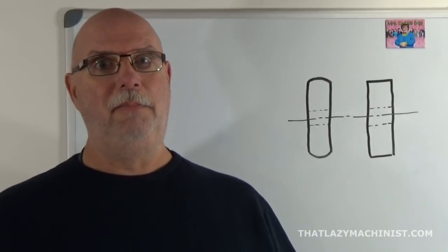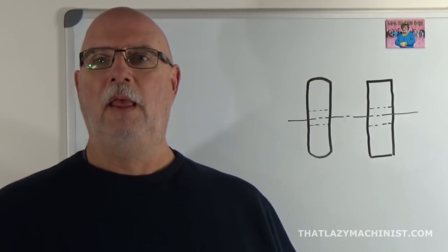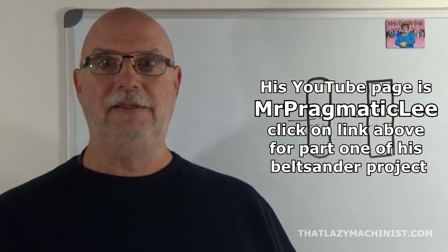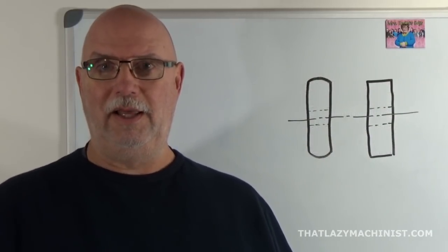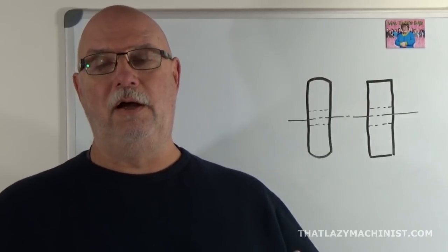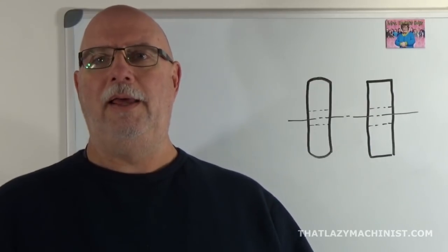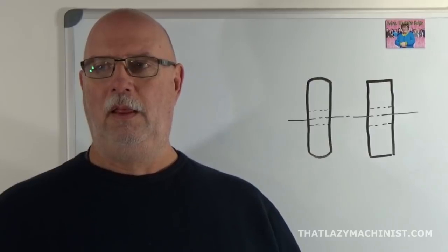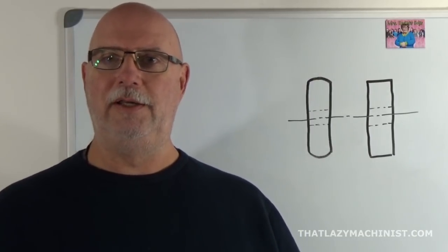These days, belt sanders seem to be a very popular project for home machinists. I invite you to go take a look at Lee Penin's series of videos on building his belt sander — great stuff. For us, we're going to get over to the lathe and start producing our blank to eventually profile the dome. I am not going to be paying much attention to dimensions here, mainly because I'm not producing a real pulley — I'm just demonstrating a technique.